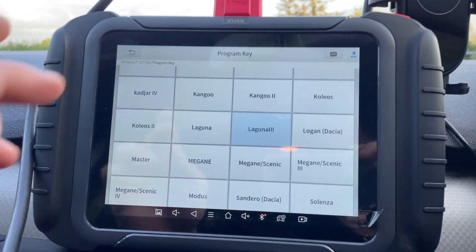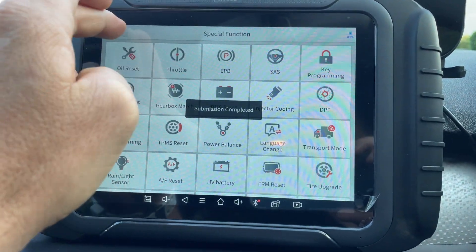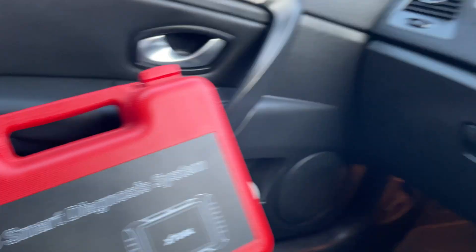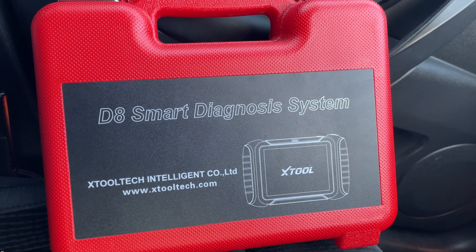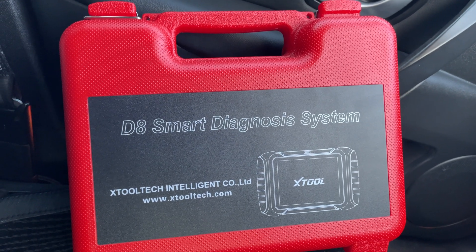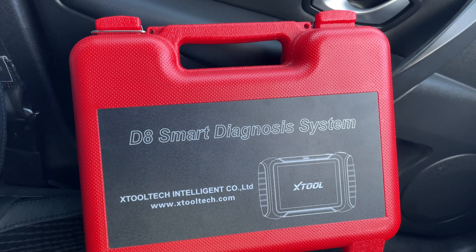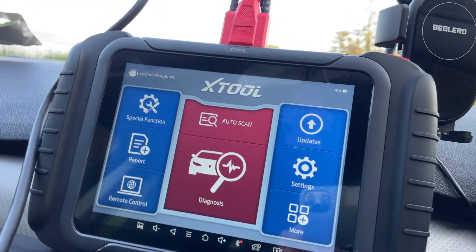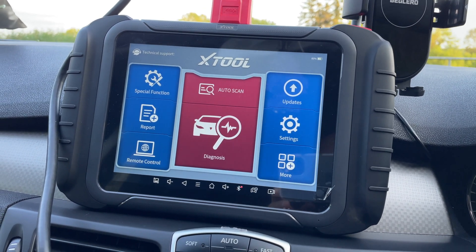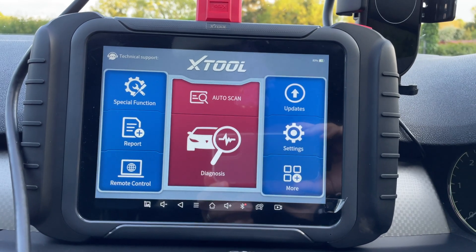So that is the Xtool D8 — the Xtool D8 scan tool diagnostics. I bought this specifically for this reason: to program car keys. And it's also a fantastic diagnostics machine — it has bi-directional scanning. I have other videos I'm going to be showing on that. So I think that's it for now. Thanks for watching guys.